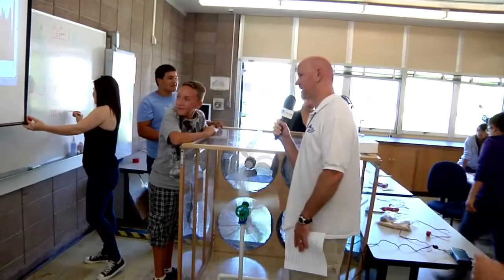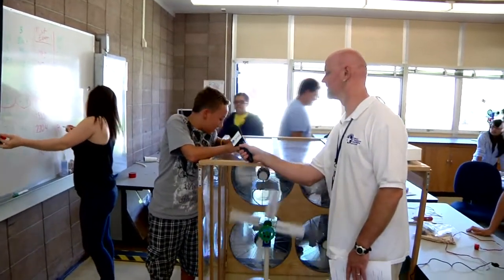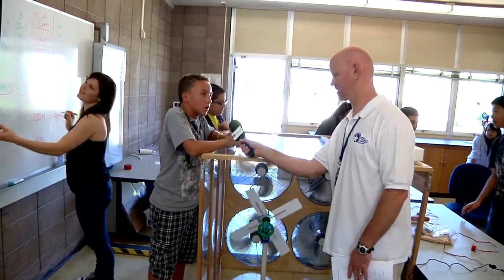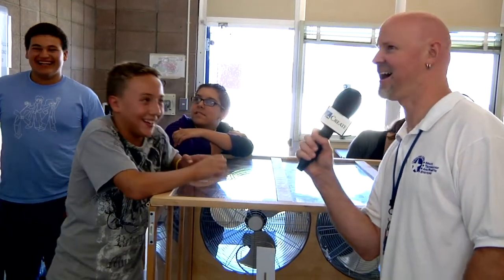So Bradley, you look pretty excited about the results you got here. What made the difference? The gears — fixing the gears, which made it go faster. So you had gears on it before, but they were slipping a little bit? Yeah. And now you got it working? How much more energy is that than anyone else got before? A whole lot.